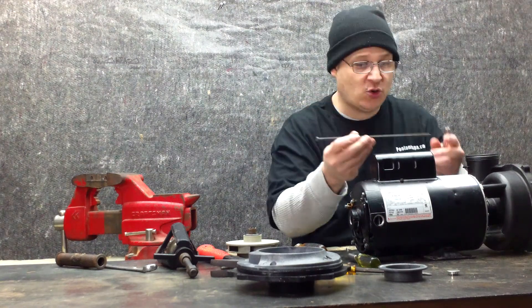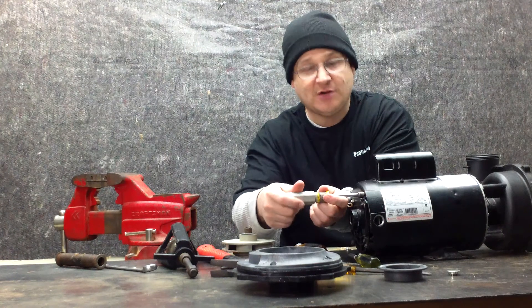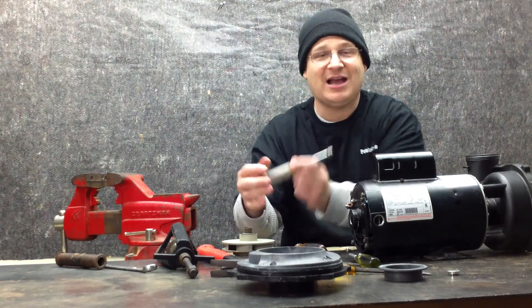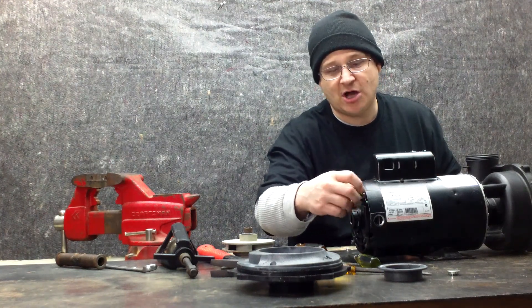That is one bolt. See that? It's called the through bolt because it goes all the way through the motor. You got four of these. Sometimes they're tighter, so just take your time. I understand that sometimes these bolts are tighter — no big deal, just take your time and loosen them up. This is bolt number two. You have four of these bolts in the back.